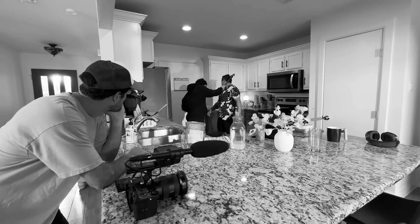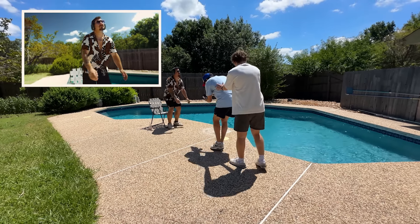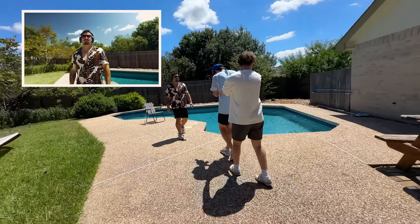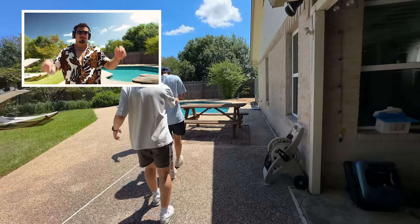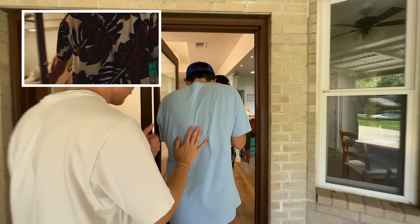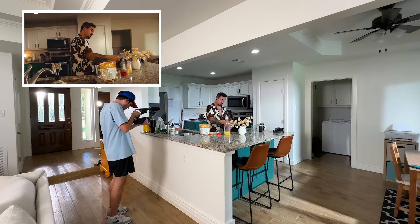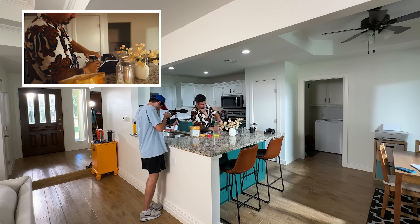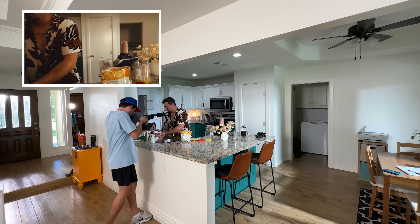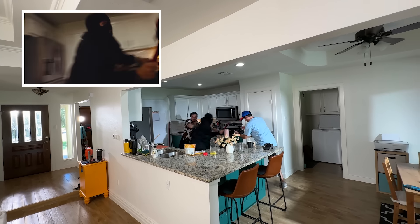All right, guys. Shot one, take — actually I think we're on take nine. Eight takes, every one of them with its own set of problems. But finally, on take nine, this happened.